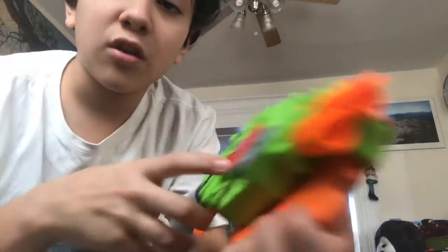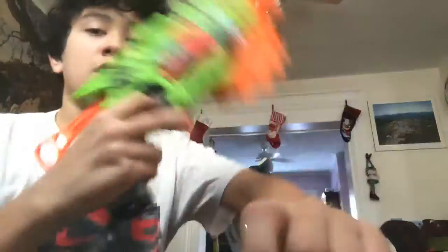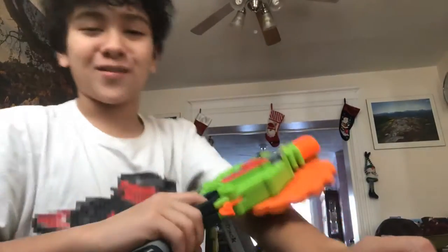Starting at the top, you can hold two bullets and just pull it back like that. We also have this foam chainsaw — this cannot hurt someone if you hit them with it. It does not hurt unless you do this. That hurts — not for me because I didn't hit that hard, but if you hit it hard you'd feel it.